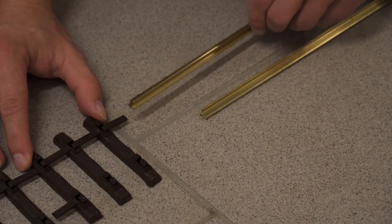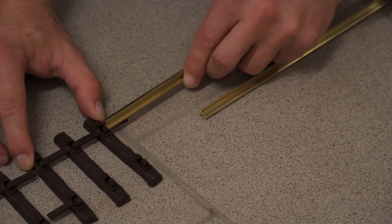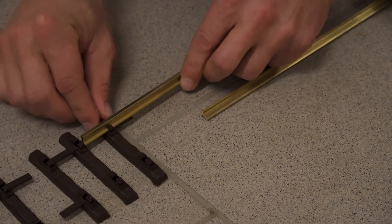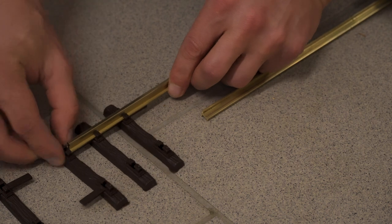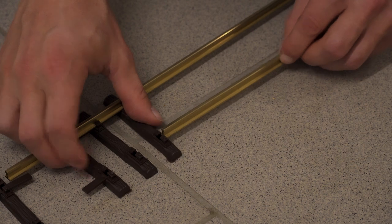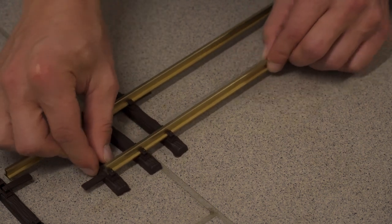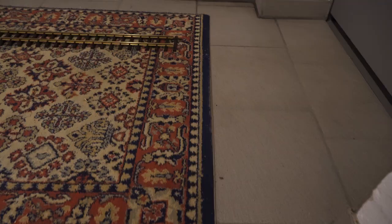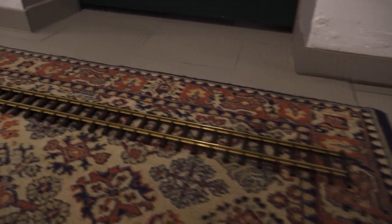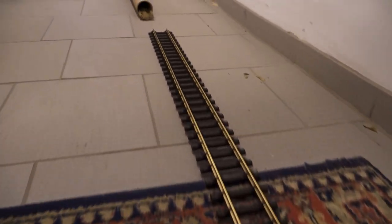Now we can go ahead and just slide the track profile into the slots, just like that. If you slide on 26 more pieces like this, you've got yourself a fully assembled flex track. And that is basically the whole procedure to assemble a flex track.